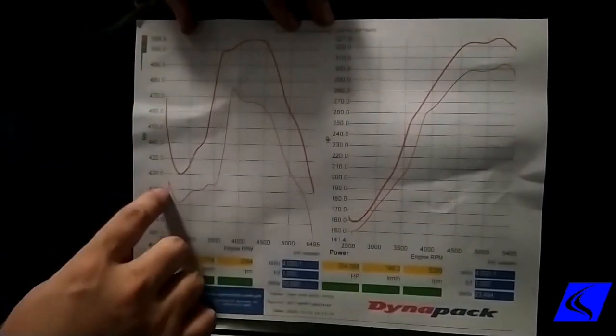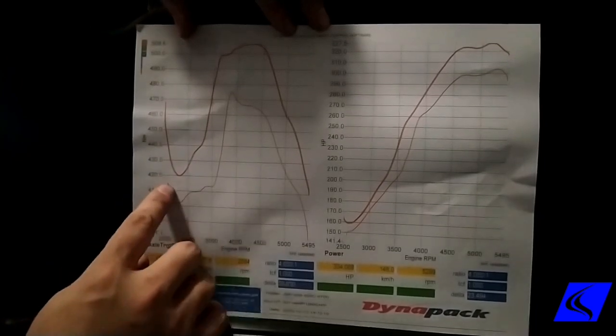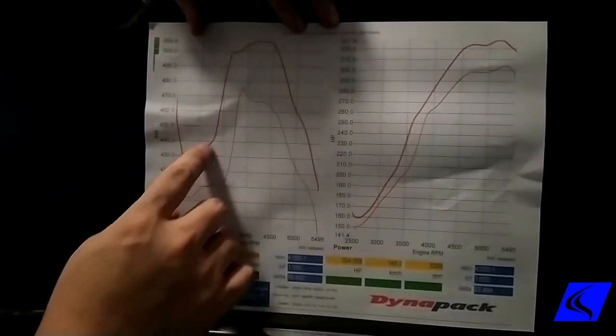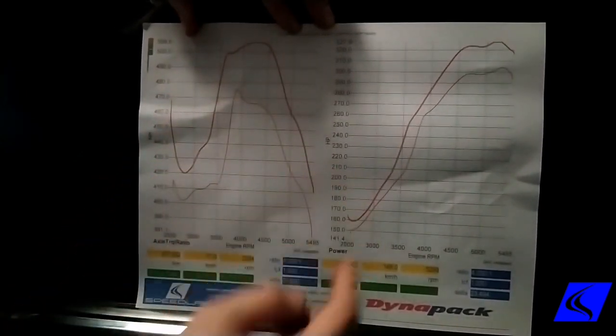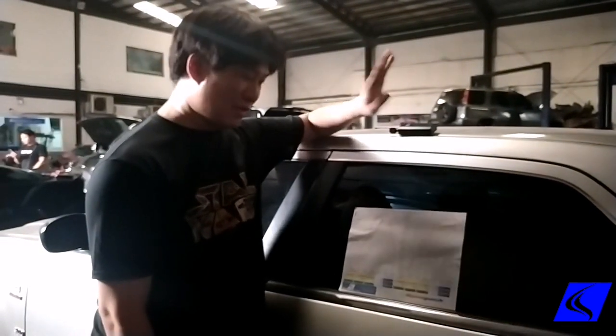There's not much we can do with this dip here because that's really what the transmission is doing. The stock tune also has a dip, but once it ramps up, it's great. We should also see slightly better fuel mileage on this car — give or take 8% to 10% driven normally.